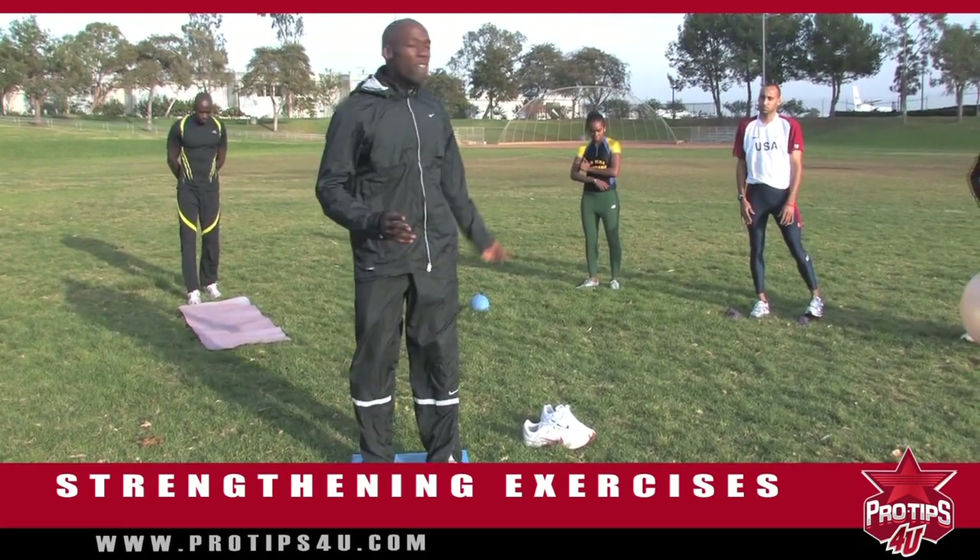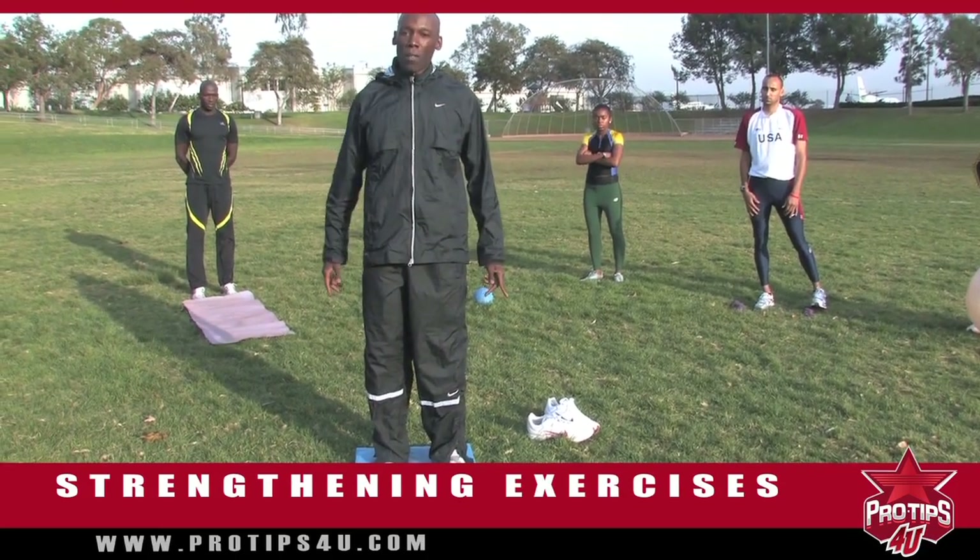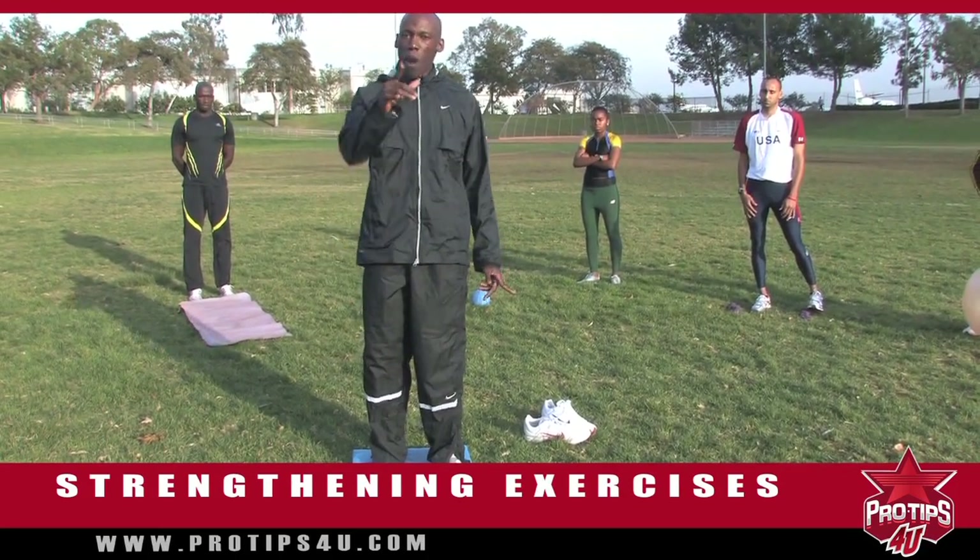These are four or five different strengthening exercises that anyone can do to help them with running. I'm Kadevas Robinson, and those are my pro tips for you.